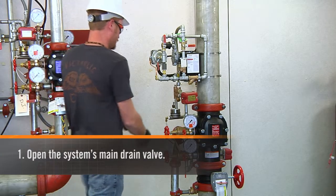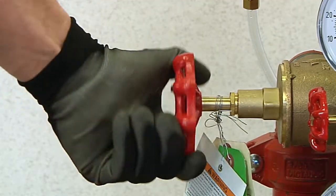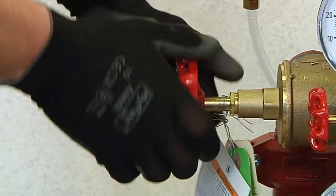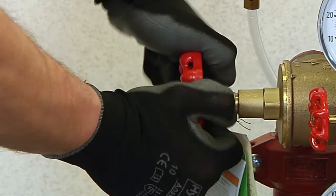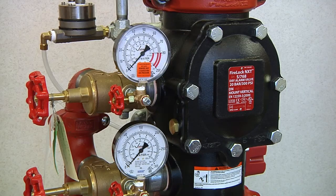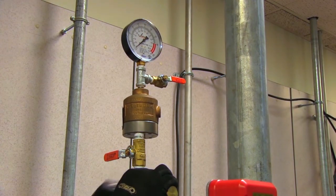Open the main drain valve for the system. Check that the system has been depressurized and confirm the system is drained, then close the system main drain valve. All gauges should read zero.